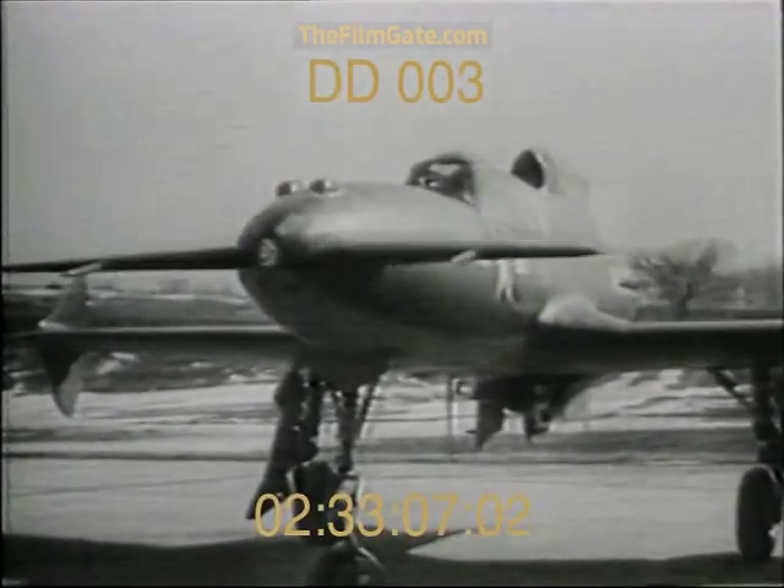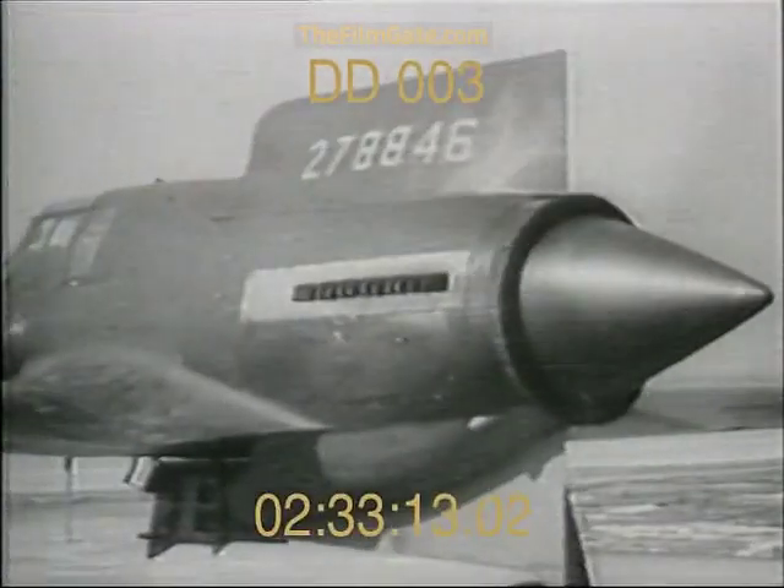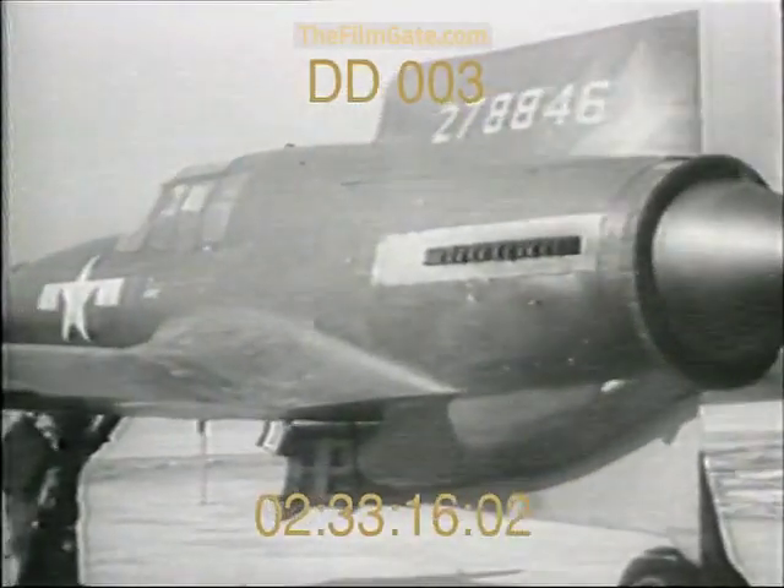Presenting the Army's new Ascender Plane. With its elevator controls in the nose and its motor and propeller in the rear, this push-propelled fighter reverses conventional airplane design.